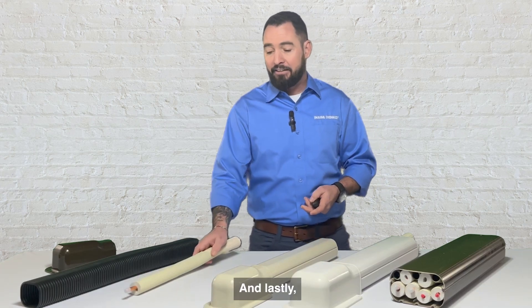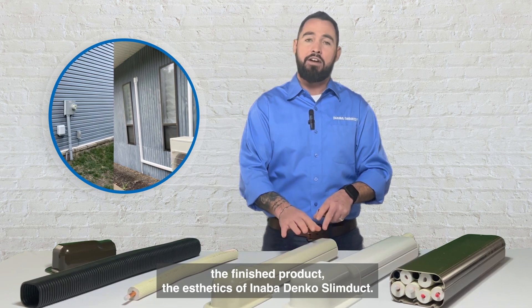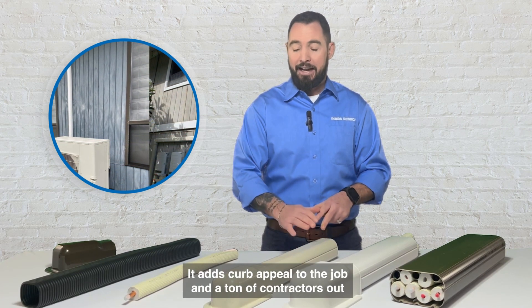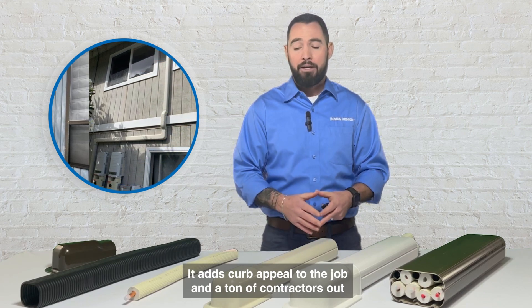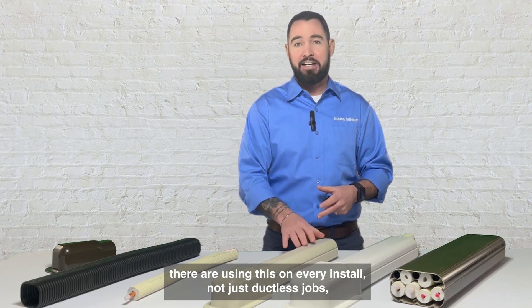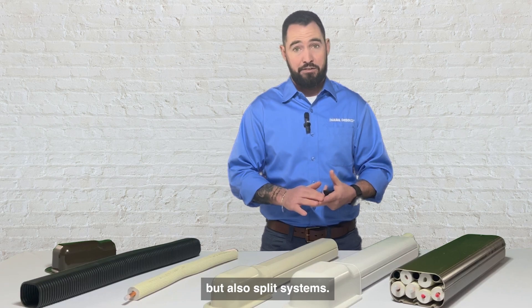The finished product — the aesthetics of Anabadenko's SlimDuck — customers absolutely love it. It adds curb appeal to the job, and a ton of contractors out there are using this on every install, not just ductless jobs but also split systems.